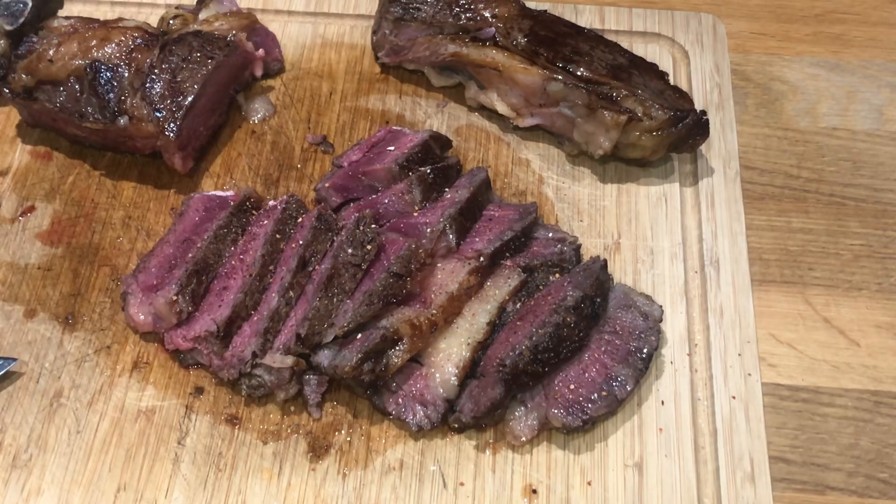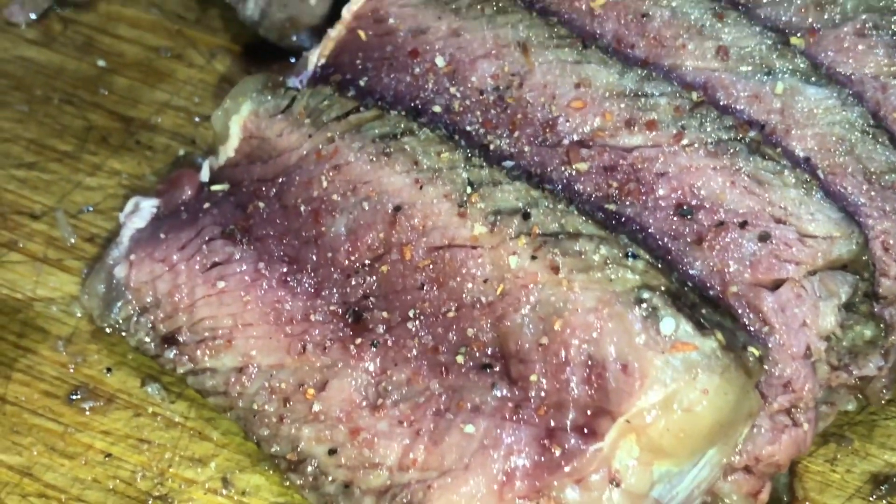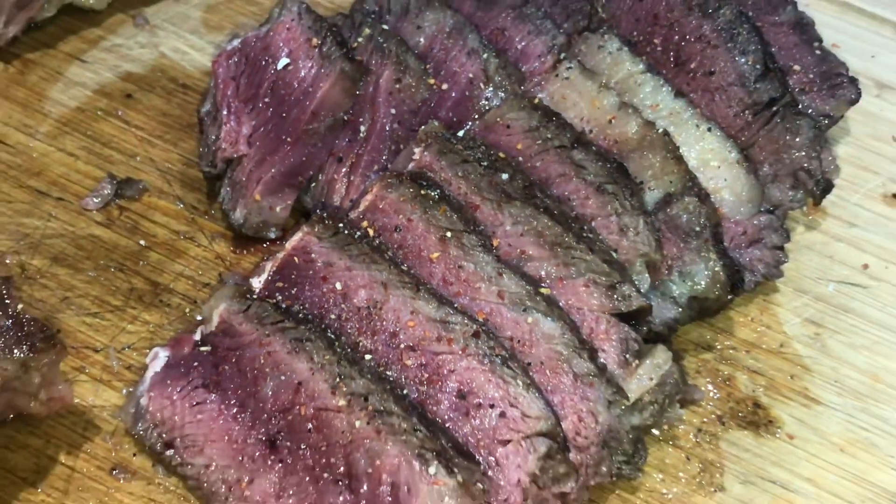We're ready to eat! Thanks again for joining me at Jack's Meat Shack — I will see you again very soon. Don't forget to like and subscribe to this channel.